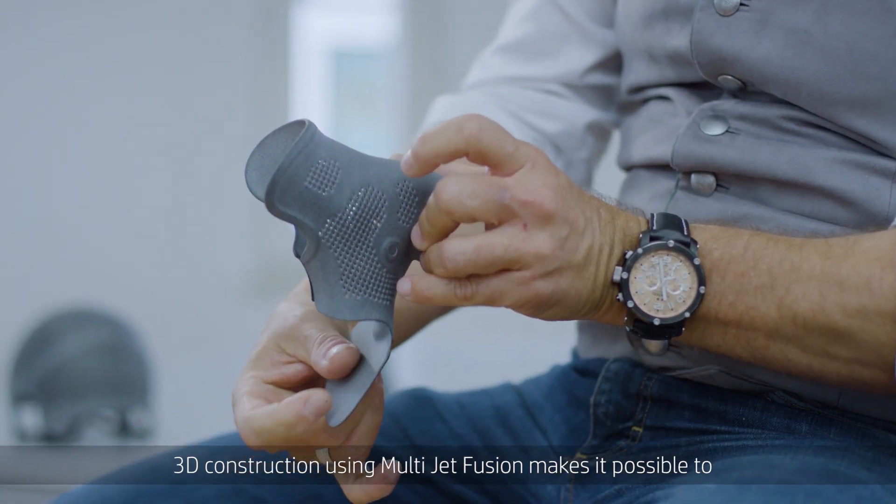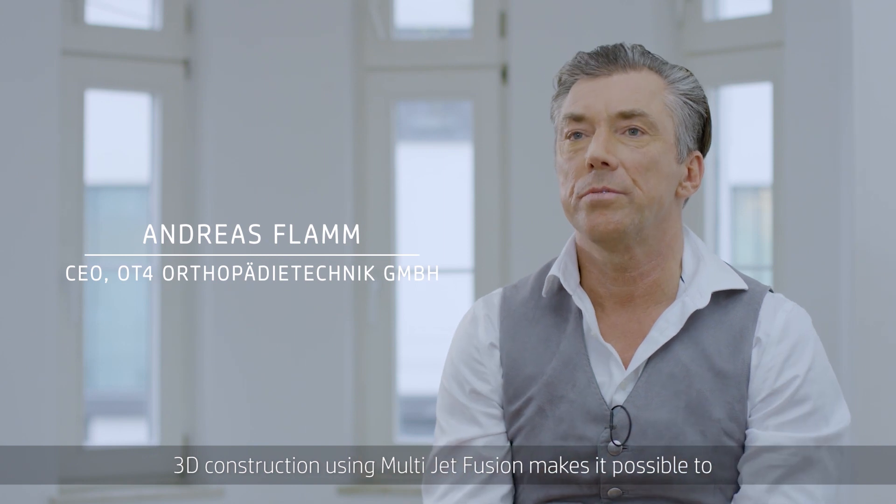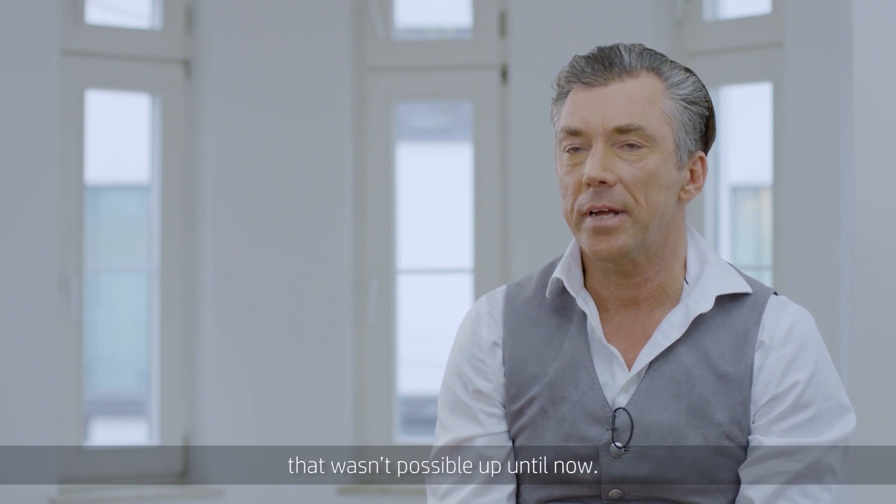The 3D construction, which is possible through the use of Multi-Jet Fusion, can be built into the product. There are completely new products with new functionalities which were not possible until then.